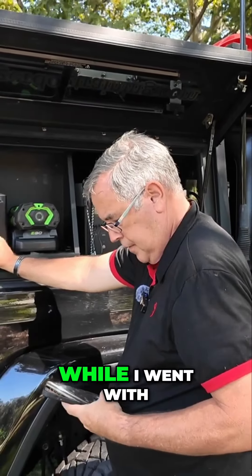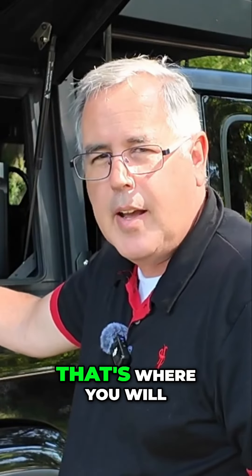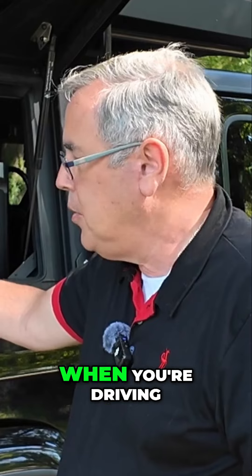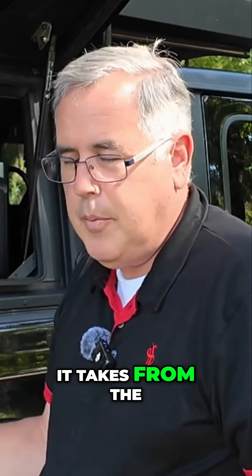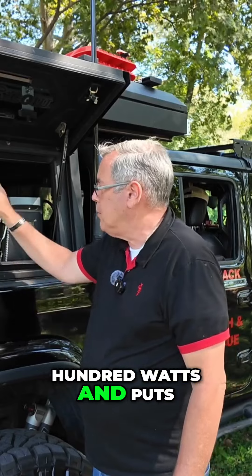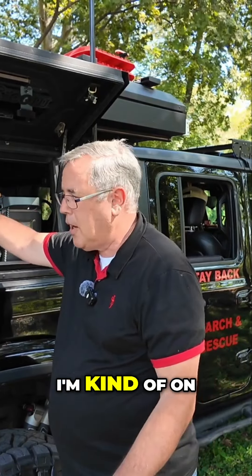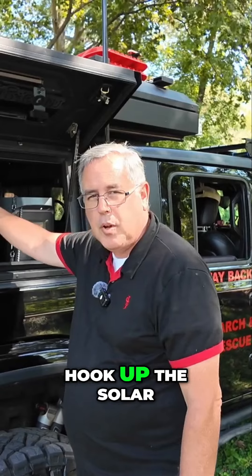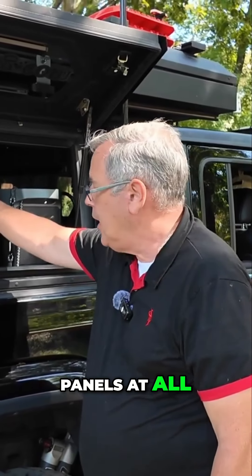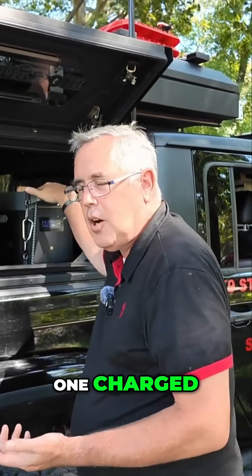The reason I went with EcoFlow over the others is they came out with what they call the alternator charger. It's really cool — while you're driving, it draws from the engine alternator and puts 800 watts into the unit. I've never had to hook up my solar panels at all because I'm on the move a lot. The 800 watts charges one unit, and then once charged, it moves on to charge the next one.